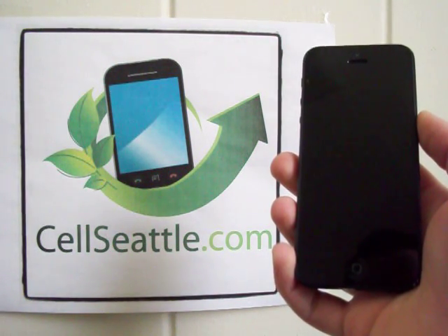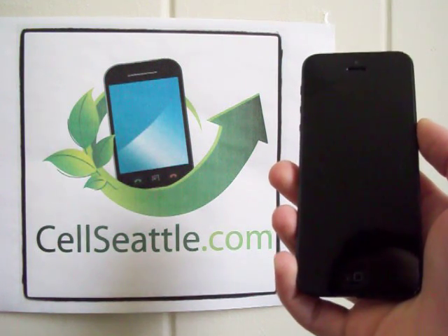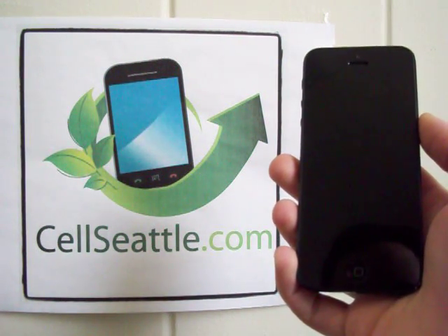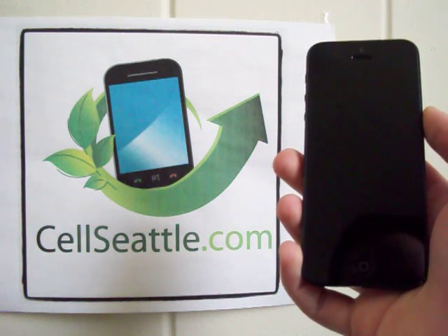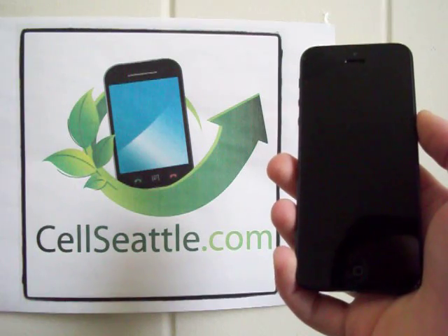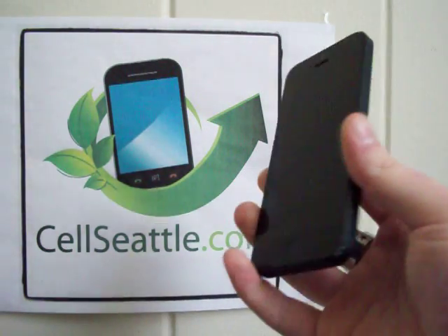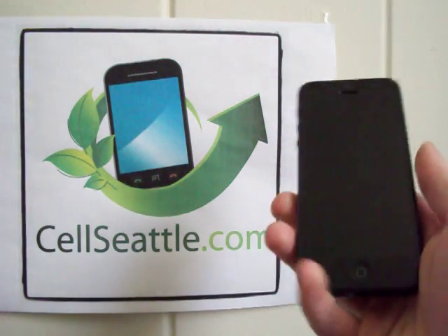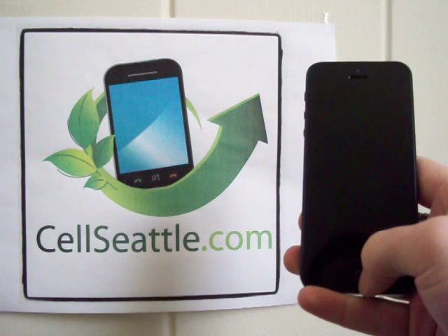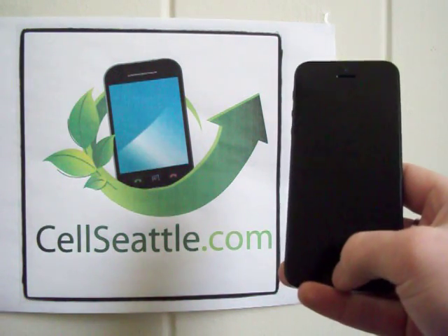Hey guys, Trevor Duncan here with CellSeattle and CellSeattle.com. I appreciate you joining me on my YouTube channel. Today I'll be showing you how to do a reset on a Verizon iPhone 5. This one is the 32 gigabyte model in the black color — really nice phone, feels sturdy in your hand and of course an extremely popular phone. But let's go ahead and get started with the reset.